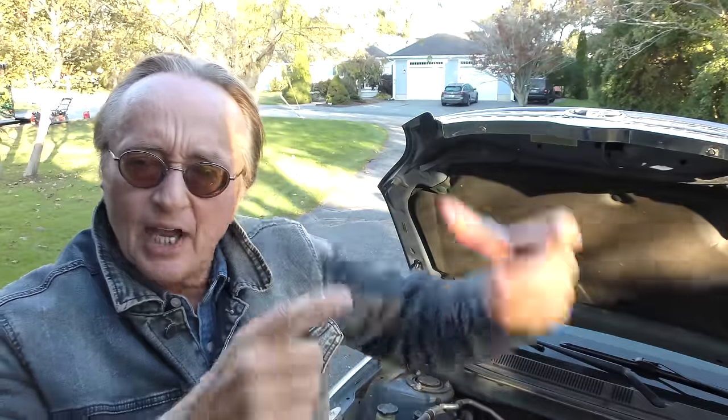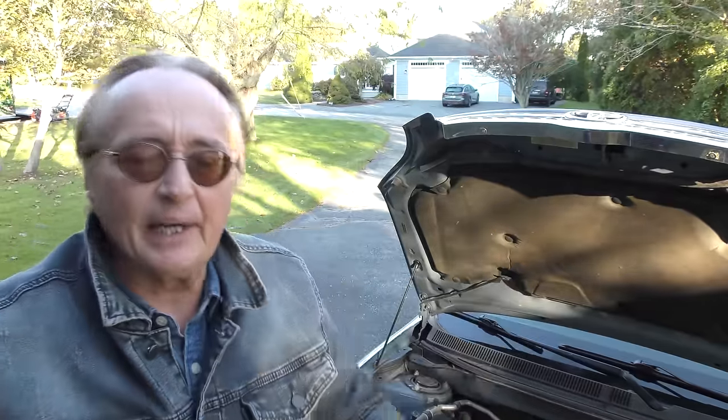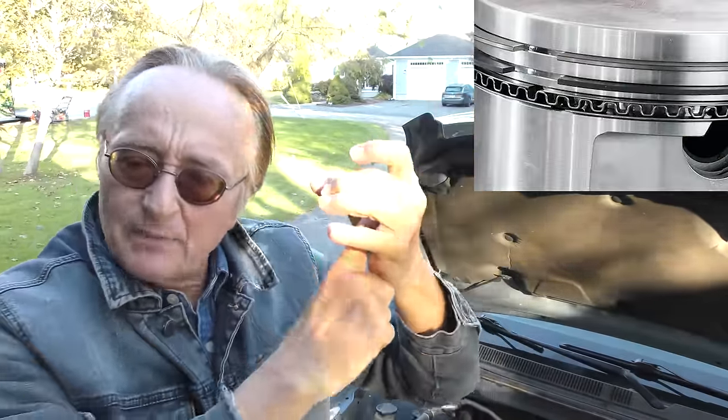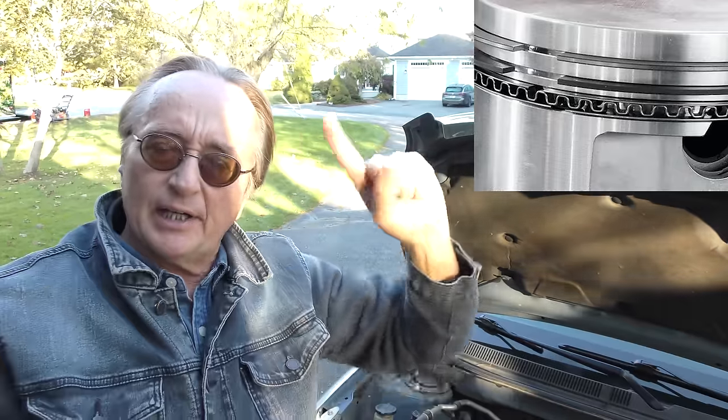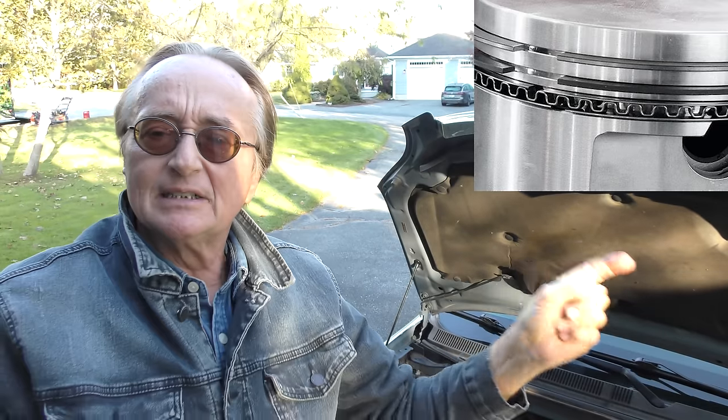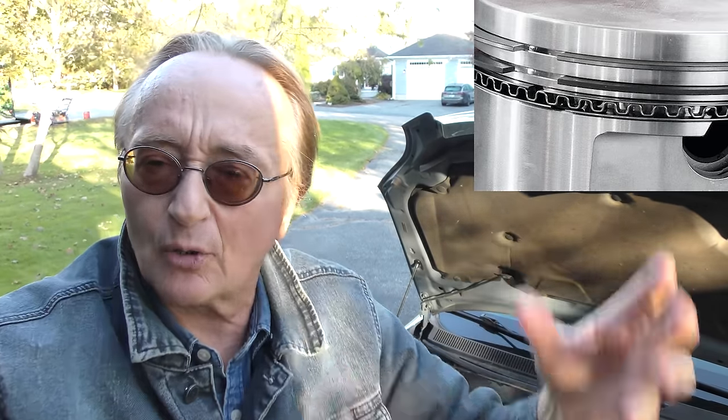But there is a stinker when it comes to engines that burn oil: most pistons have three rings — some have more, but mainly three. The top one is the compression ring — that could be okay and you'll have good compression. Under it is another ring to wash the oil down, and then there's another one on the very bottom that's also a type of oil control ring.